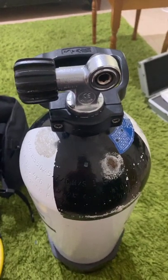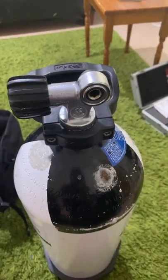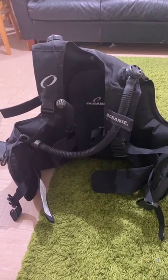This is a cylinder. This gives you air when you're underwater. This is a BCD, buoyancy compensator device. This helps you maintain your buoyancy underwater.